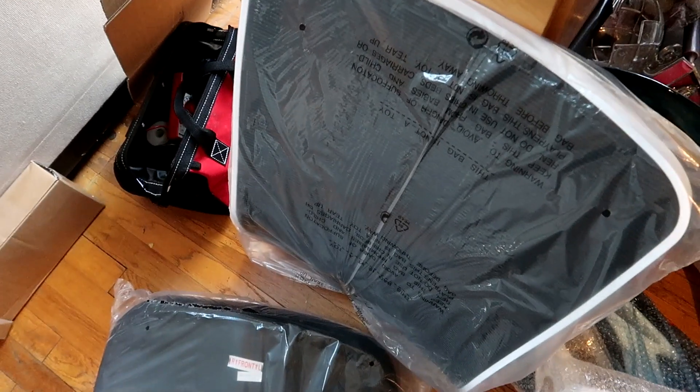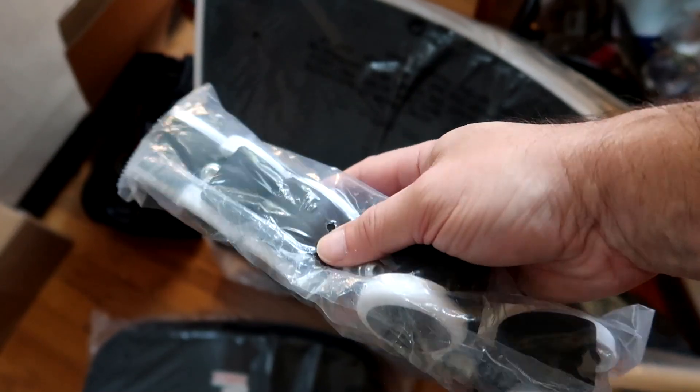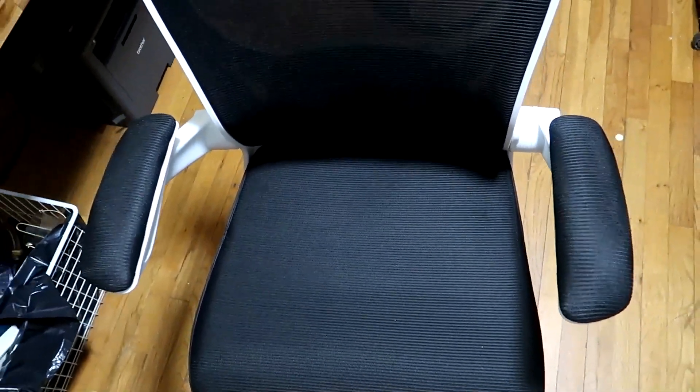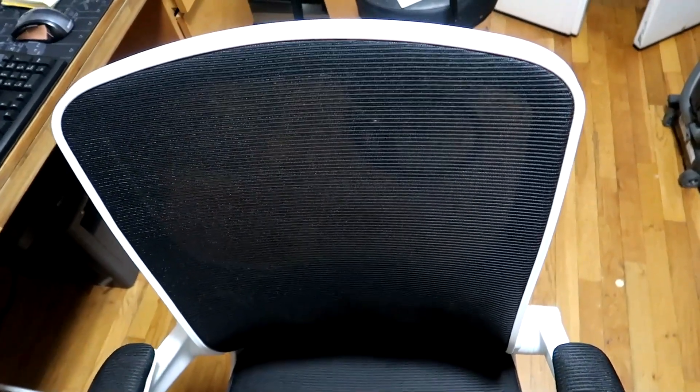Assembly went real smooth. The wheels are the roller blade type, which are softer than plastic wheels, and hopefully won't mark up my wooden floor much as long as you don't go crazy. The mesh backing looks real nice — very breathable and fits in there well.